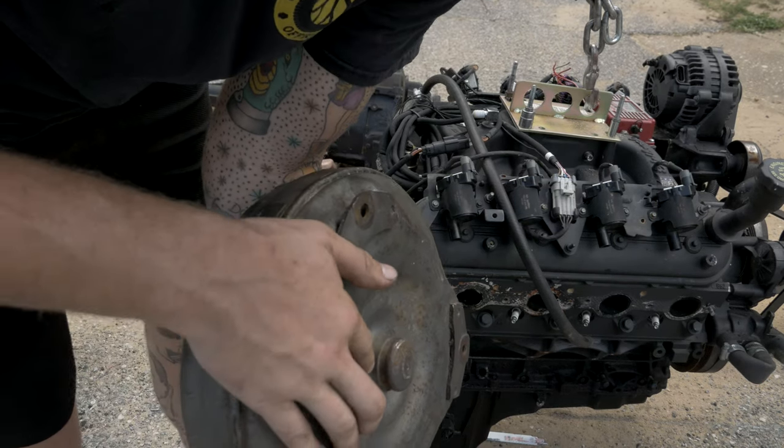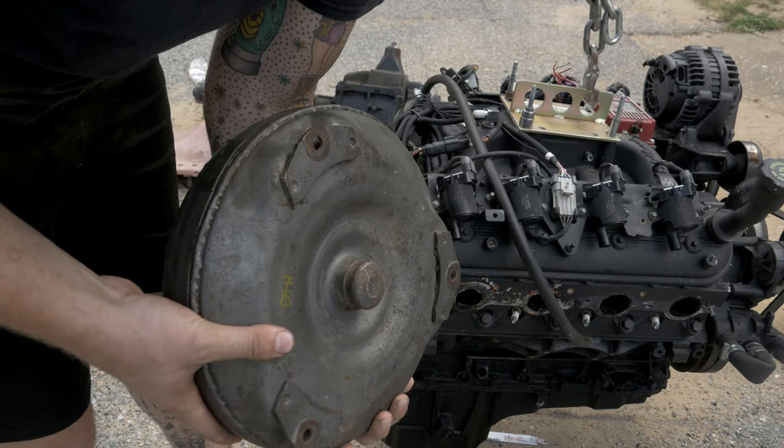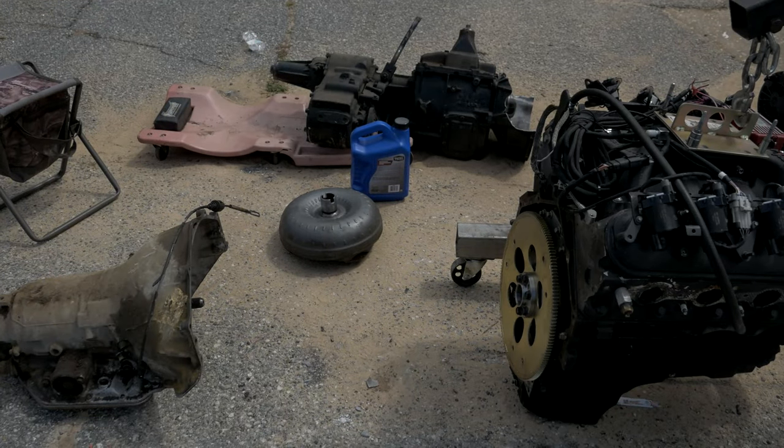All the spacer does is allow the torque converter to sit on that outside lip so you're flush with the flex plate. That catches you up on the Turbo 350 mating to the LS. I'm going to go ahead and get this torque converter filled, seat it in the Turbo 350, and then mate the Turbo 350 to the back of the 5.3.